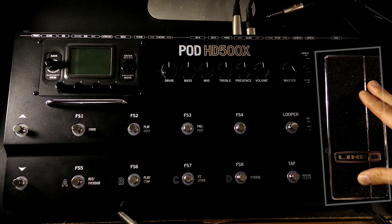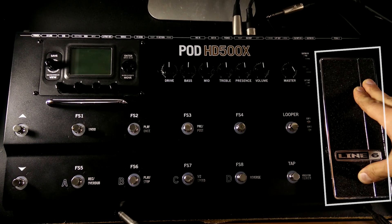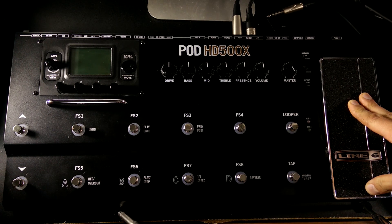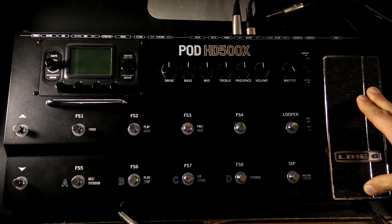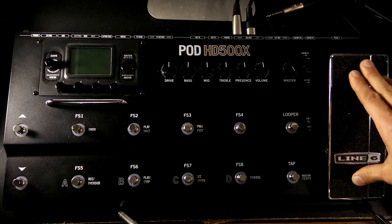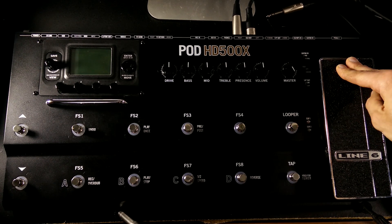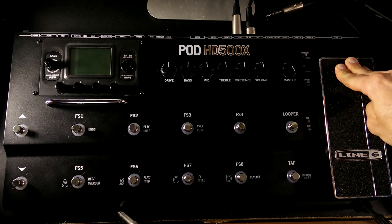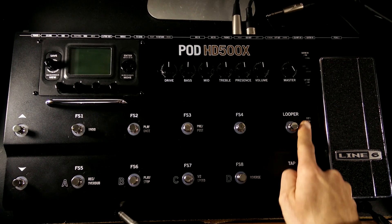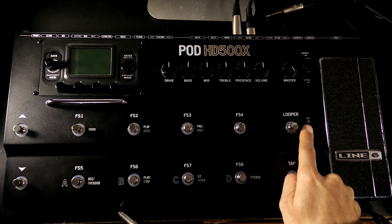On the far right we have the expression pedal. This can work as a volume pedal or a wah pedal, and I think you can control other parameters as well, but it's not going to be automatically configured for every preset — some presets use this in different ways, so just be aware of that. Also if you press really hard with your foot at the toe end you can actually make it click and you'll see the light switch to either expression one or expression two, and you can assign those to different effects.